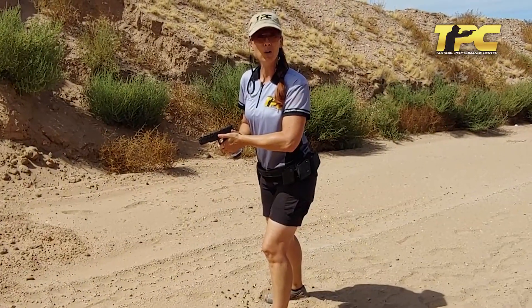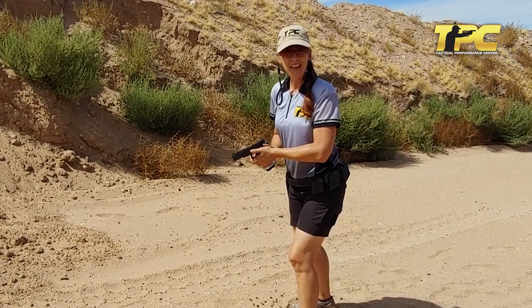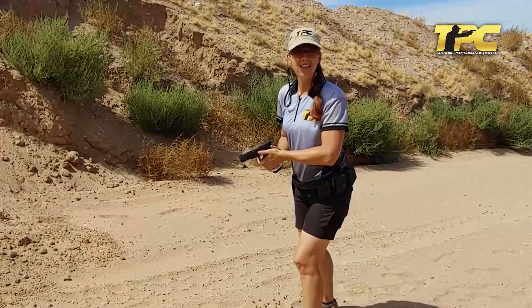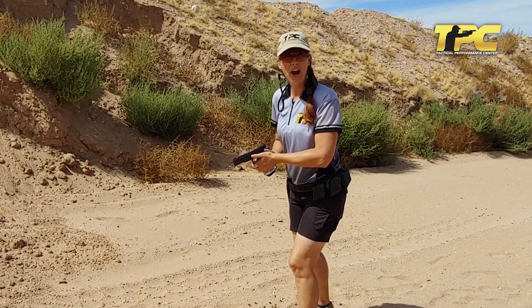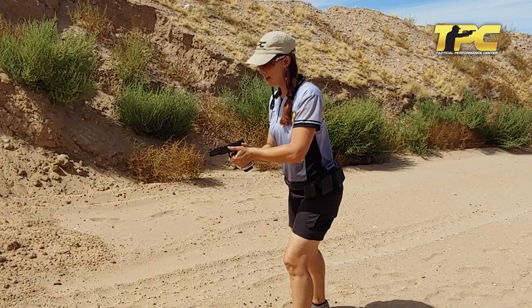All right, now I'm going to do a quick demonstration of how this should be shot. Remember, I'm going to say the count out loud once and then fire on the second count and fire on the numbers. For the first count it's going to sound like this.